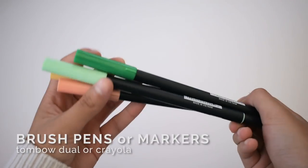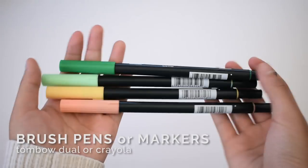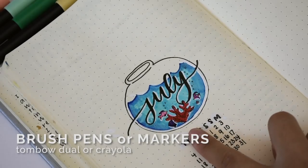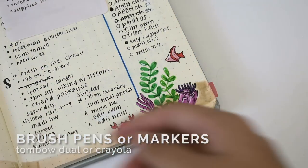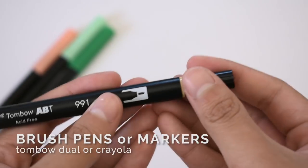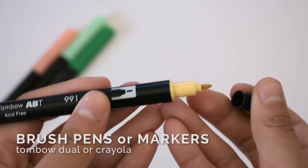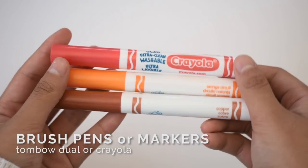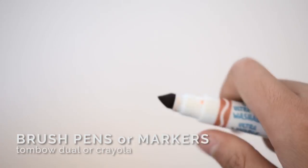Next, I also recommend getting brush pens or markers. I use these for headers, coloring in drawings, and decorating. I personally use the Tombow dual brush pens because you get a bullet tip marker and a brush pen all in one. For a cheaper option, I recommend Crayola markers which can be used for both coloring and lettering.